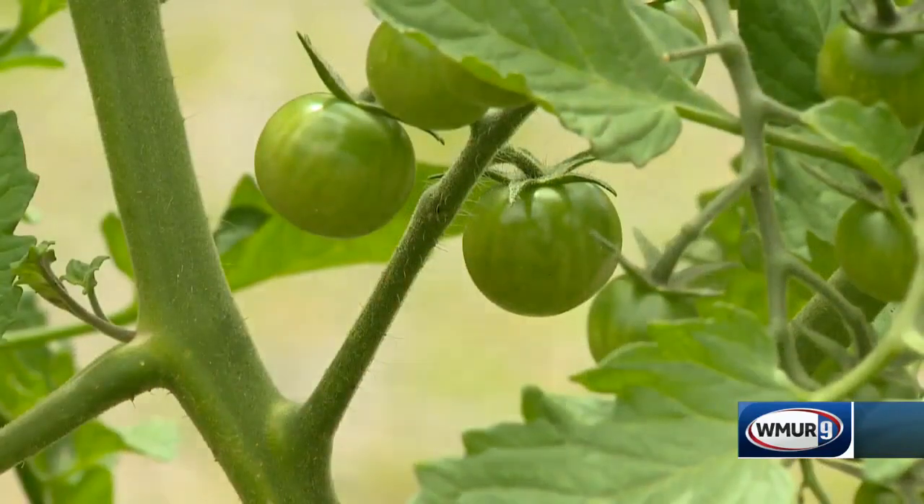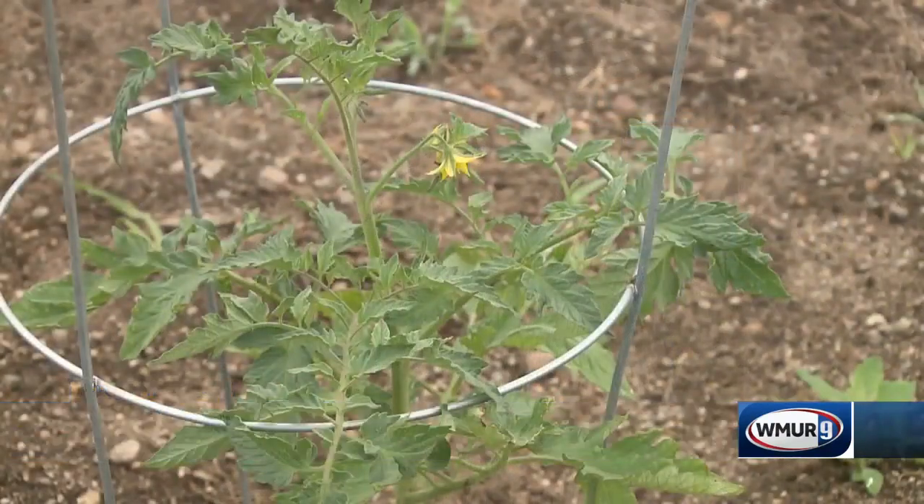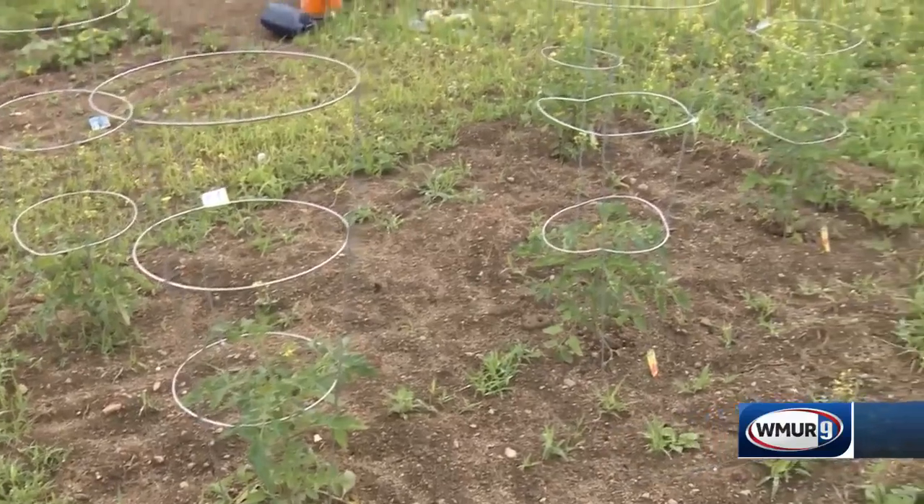Tomatoes are such a pride of everybody's garden, but you really want to know what kind of tomato you have. There are two types: there's indeterminate and there's determinate. The determinates are going to stay lower, and they're better for container gardening — they won't get very high. So that's a great option for a cage like this.